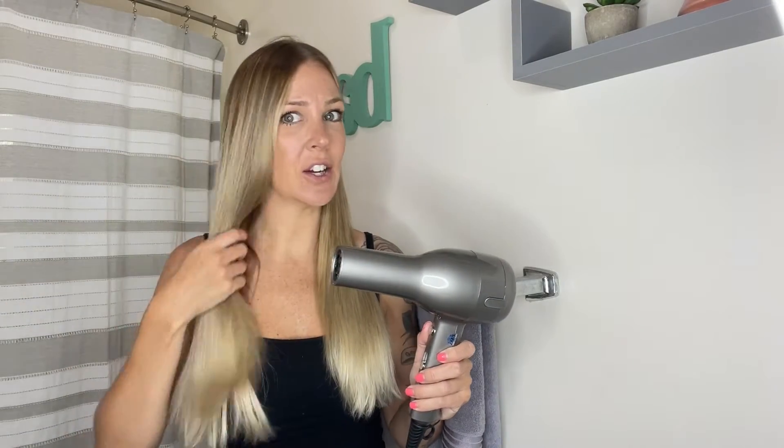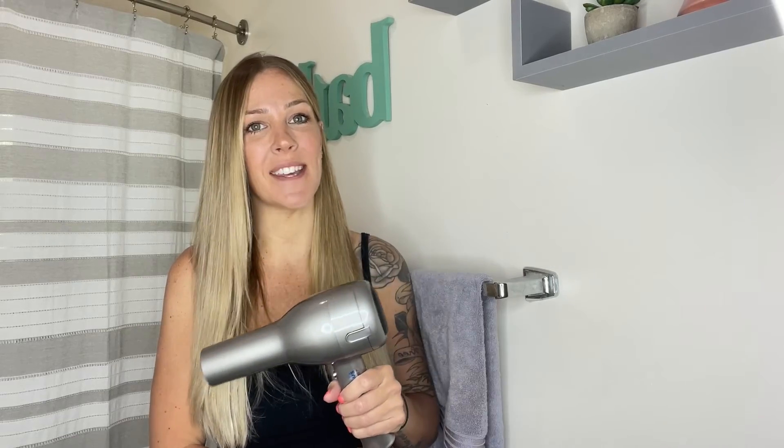As you guys can see, my hair is straight and super shiny. I'm really excited how quickly this blow dried my hair and it just saved me so much time. I hope you learned something — go get your own and be just as happy. Thanks for watching.